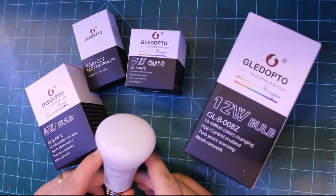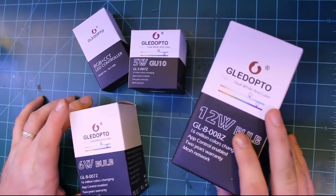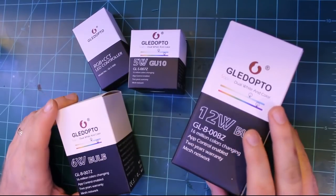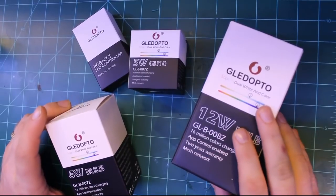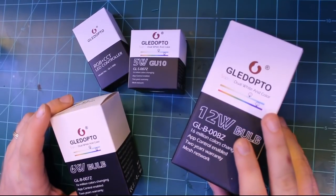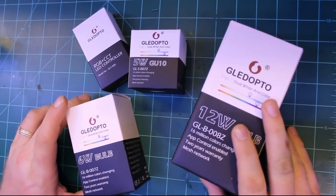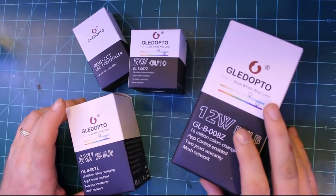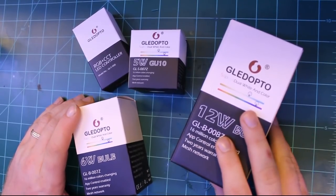I think I've come across such a product. These are some products I got from Gladopto, which is a company from China that makes many different lighting products and advertises them as a Hue-compatible Zigbee product. I'll go over these today and show you how well they operate with the Philips Hue bridge and whether they're worth their price.